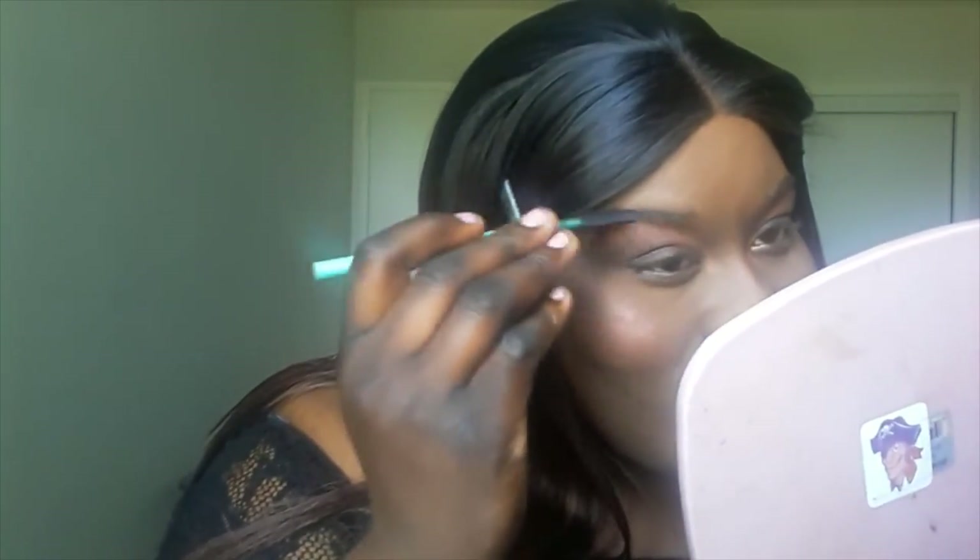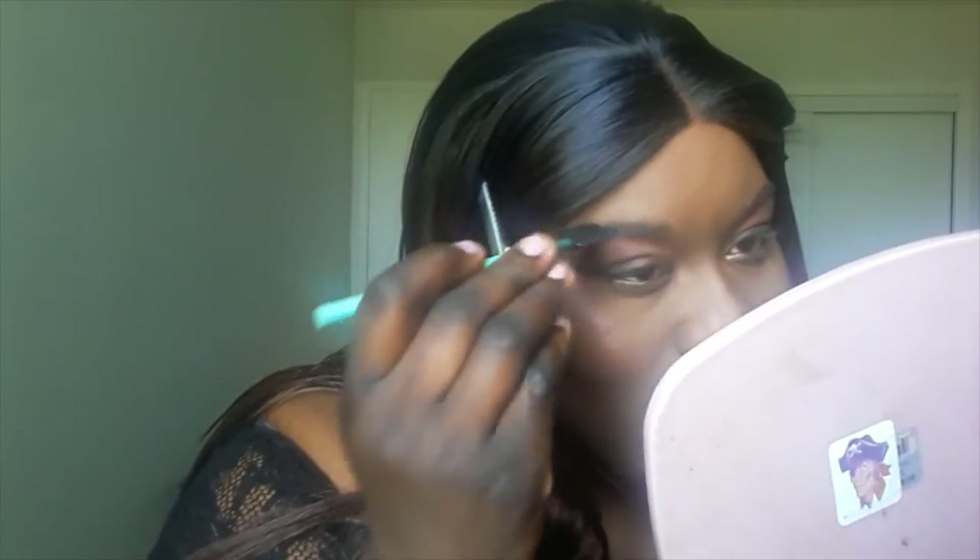For eyebrows I'm going to use this generic brand from the beauty supply store and just pencil it once over the arches of my brow. I'll blend it in. The lash comb end actually fell out, but the brush end is still fantastic to use. I'm just gonna shape it out a bit. My eyebrows are done.